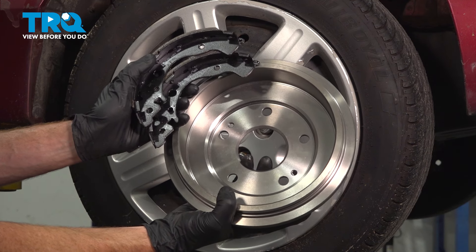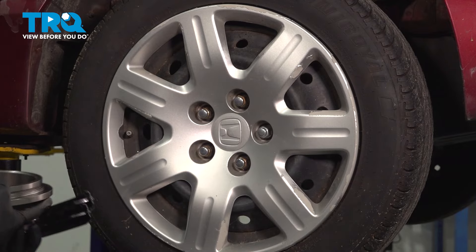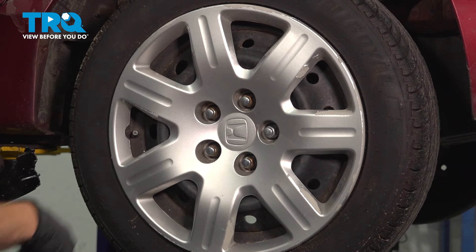In this video, we will show you how to replace your rear brakes on this Honda Civic. These will be located directly behind your rear wheel. Let's get into it.